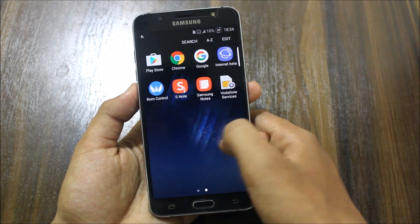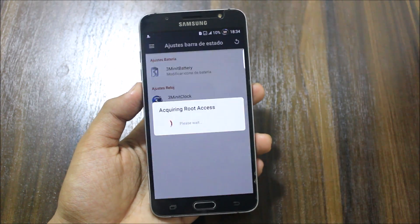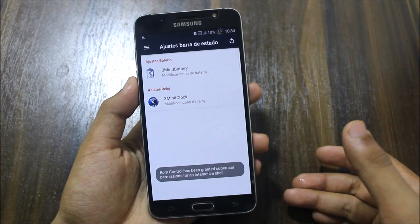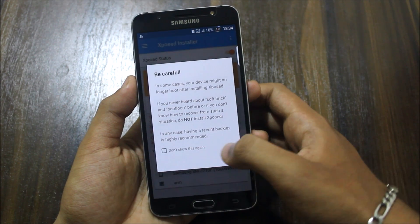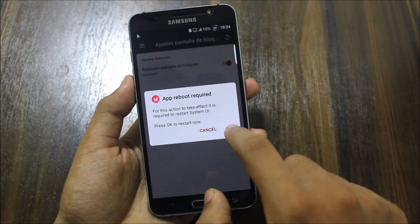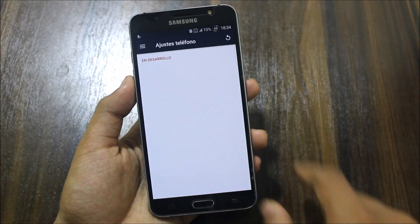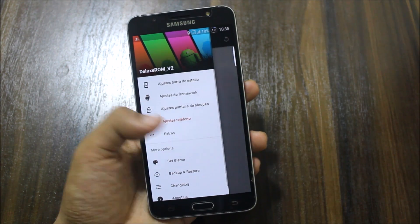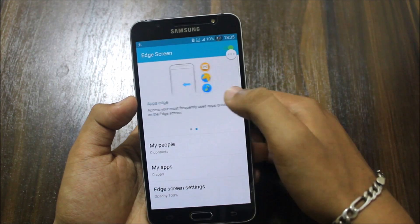The default browser has been removed and we have Chrome. Internet Beta is also available. Here's the ROM controller — it is pre-rooted. We have a three-minute battery mode. There are some framework adjustments with Xposed Framework pre-installed; you also need to flash the Xposed ZIP. There's a reboot tab with advanced reboot options, plus extras including a toolbox and edge panel.